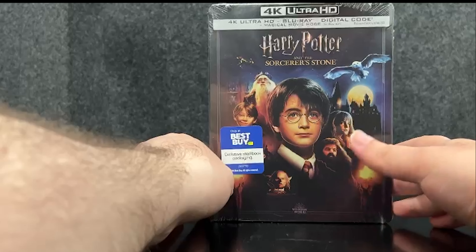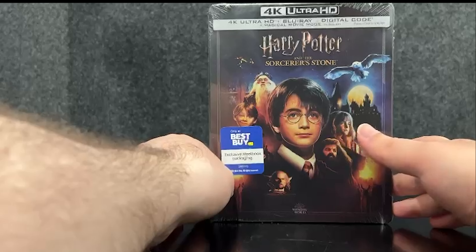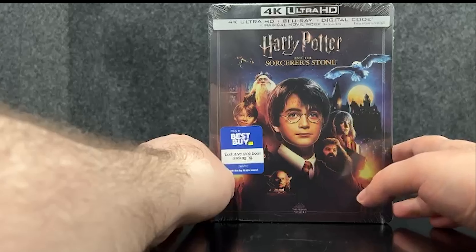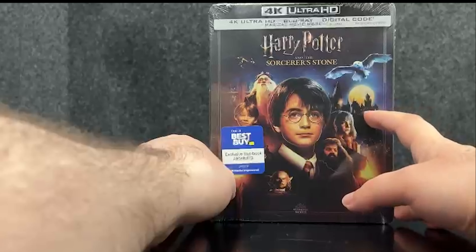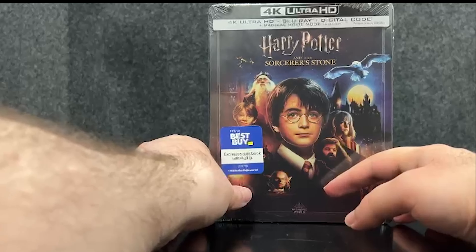Here we have the Best Buy exclusive, and on the front cover we have Harry, Hermione, Ron, Neville, Dumbledore, Hagrid, and Hedwig. And here we also have Hogwarts and the Goblin.